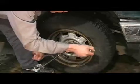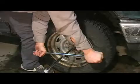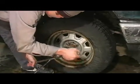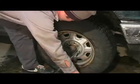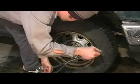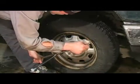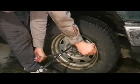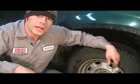Right there. And right here. And right here. And right here. And right here. And that is the proper way to torque your vehicle's lug nuts.